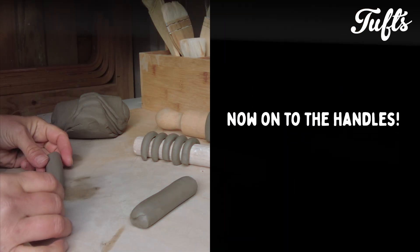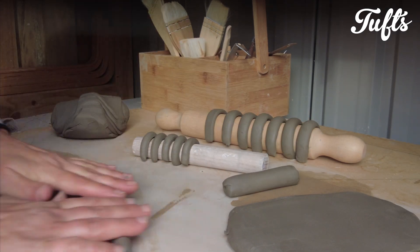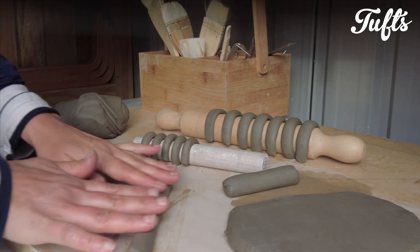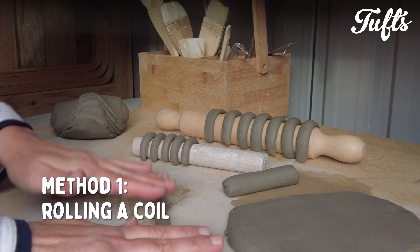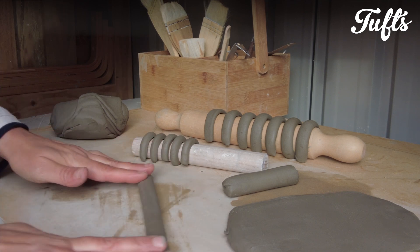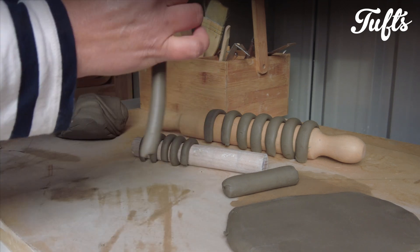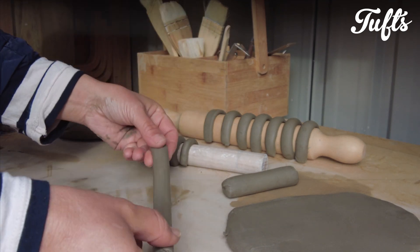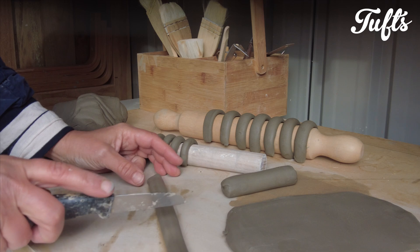So let's take a look at handles. Handles can be a little tricky, particularly getting the right size and shape for a particular cup. The first method I'm using is to roll a coil of clay. This is a very simple method. Once I've rolled a coil of clay, I just tamp it down on the table a little to flatten it out, so it's not a perfectly round coil. This makes the handle a little more ergonomic.